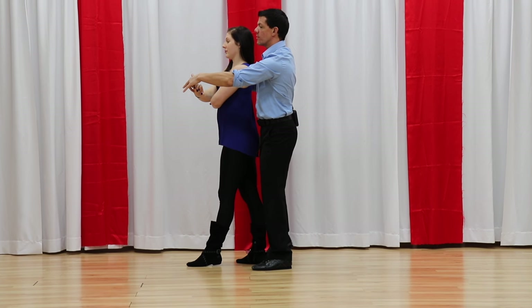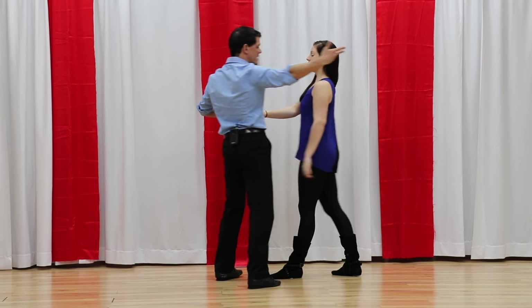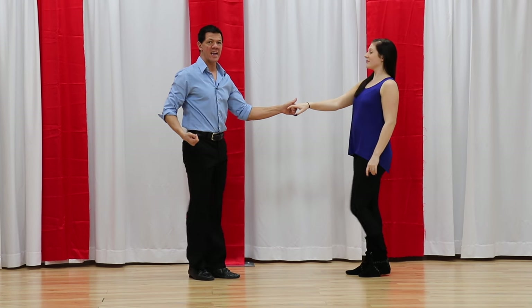Now I'm going to feed her back down the slot for count five. I let go of the right hand, six, anchor seven, and eight.